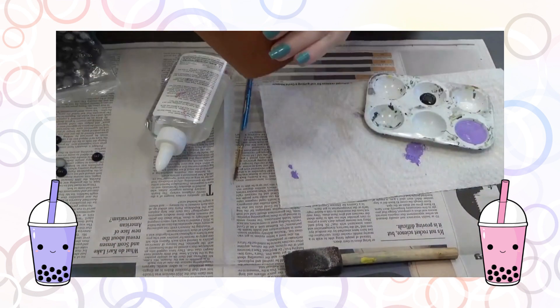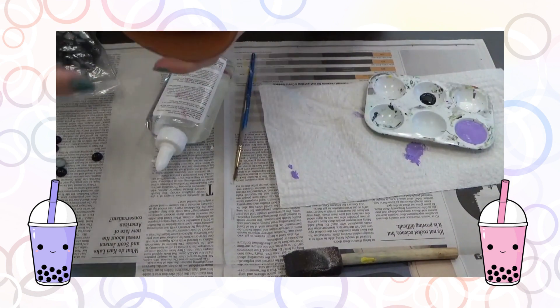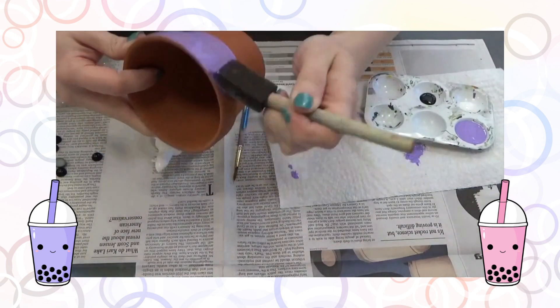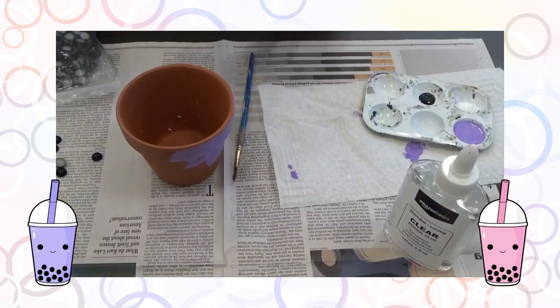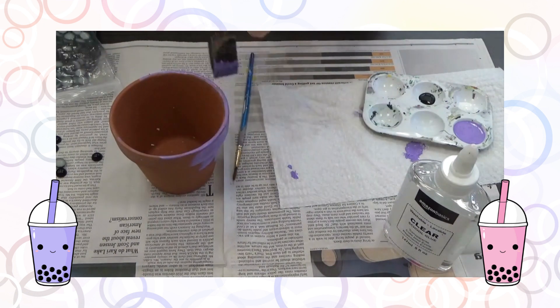It is time to get started with our cute little planter inspired by one of my favorite snacks — bubble tea. First, make sure your planter is clear of debris; it might have some styrofoam on it. Then just get painting. You'll see the paint goes on kind of streaky, so you'll need a couple of coats. You can let it dry for a few minutes — it's acrylic, it dries pretty quickly.